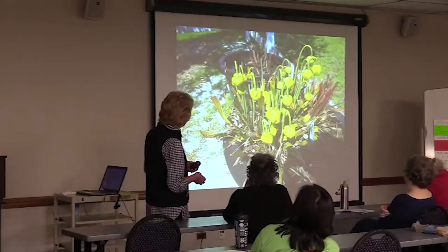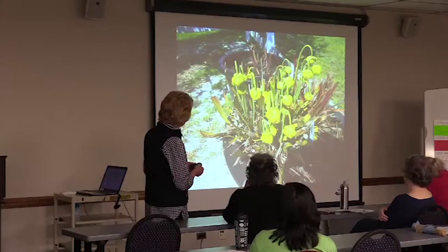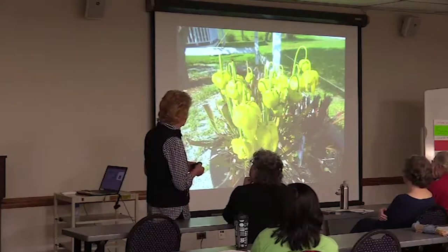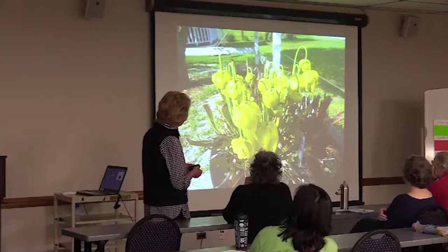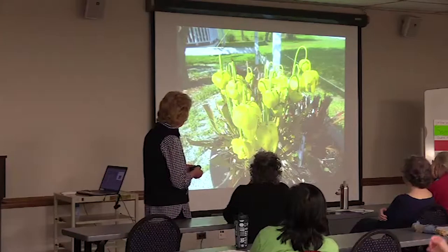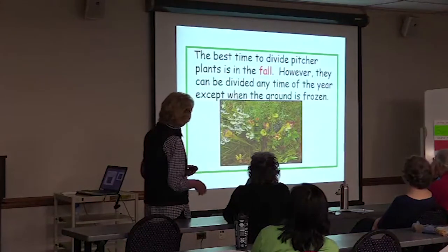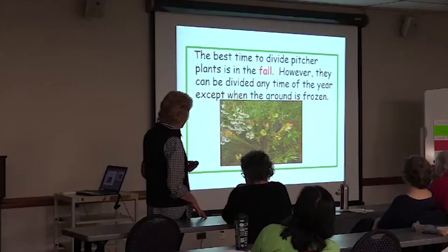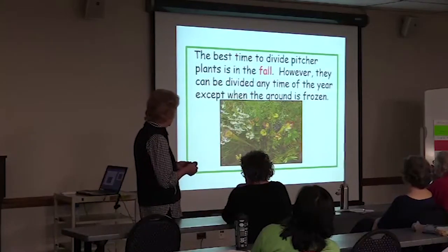Then a little later, you get the flower blooms. Do they have seeds? They do. This is maybe two weeks later — you can see they're getting bigger and getting petals on them. The best time to divide pitcher plants is in the fall; however, they can be divided any time of the year except when the ground is frozen, and that's pretty true with a lot of our plants.